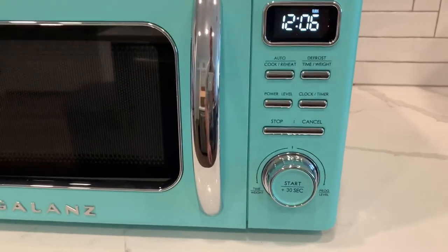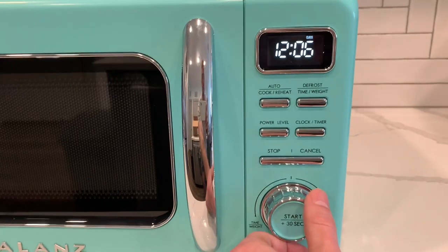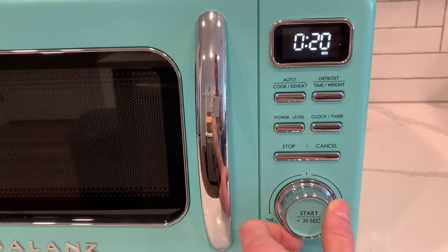A really cool feature here is that there's not a number pad. Instead, you have a knob and every time you turn it up, it increases by 10 seconds.